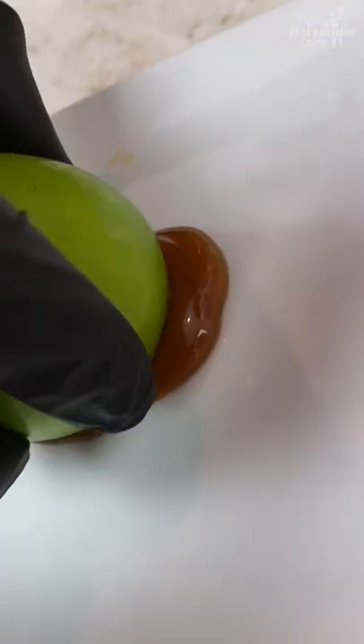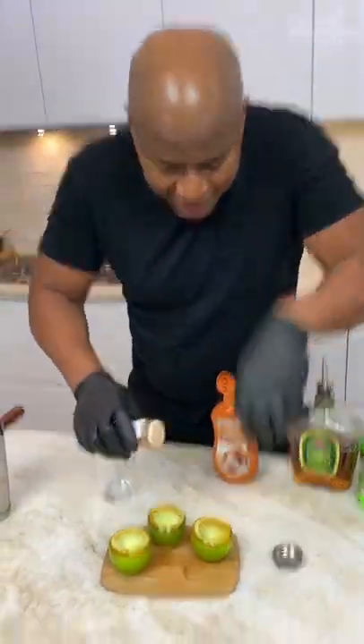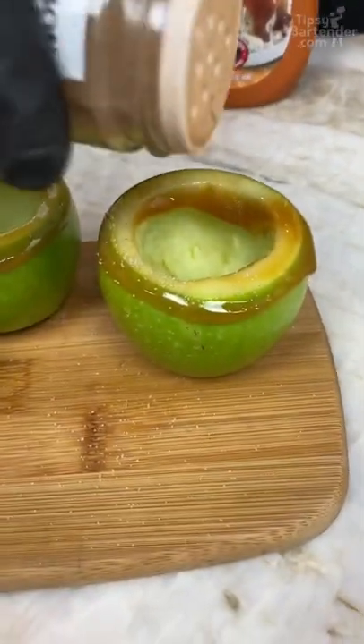Then we come through with our little apple. We come behind this with a little sprinkling of cinnamon sugar on our rim, you see?